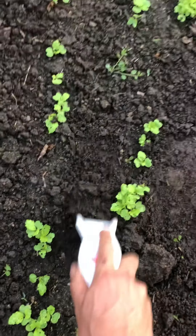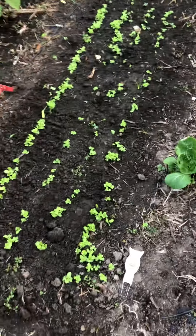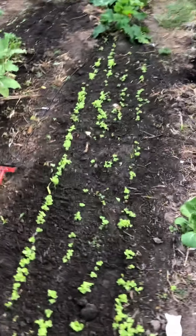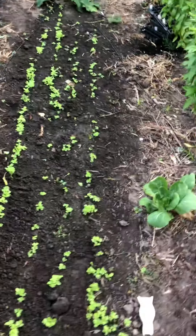If I wanted to do closer spacing, I could use the wire weeder and come in and do this — it's also a much cheaper tool if you want to spend less money. So that is how we sow greens, and we do the same thing with turnips and radishes down this other bed.